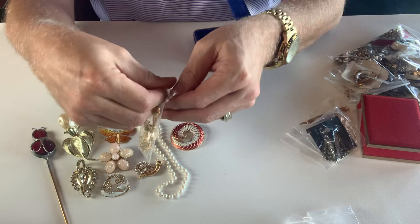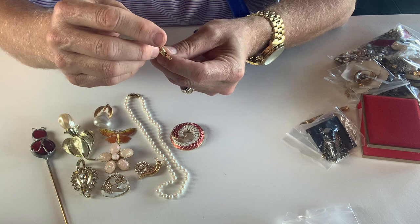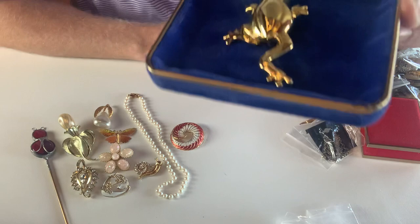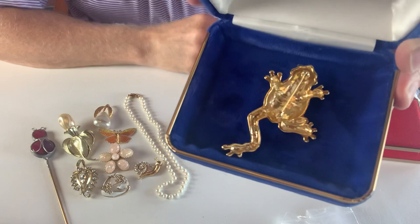Check this out — you got a little frog here. It's a gold tone frog. This one is marked across the back — oh, Liz Claiborne! A Liz Claiborne frog. Isn't that cute? That's the backside — that's really cute.